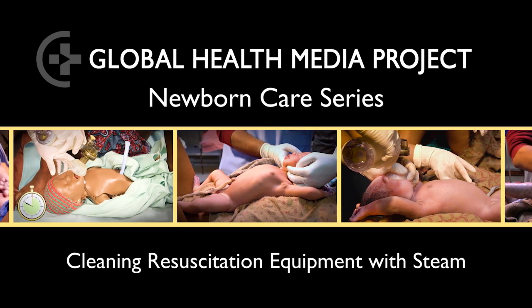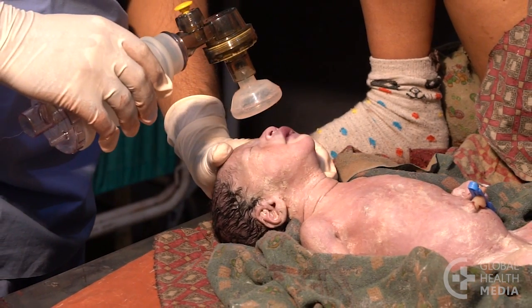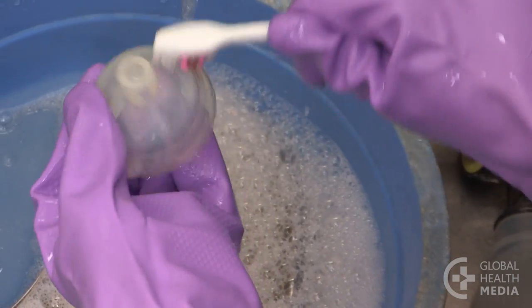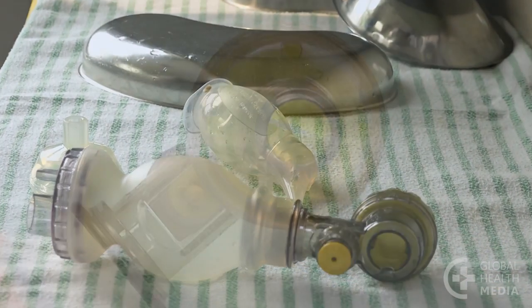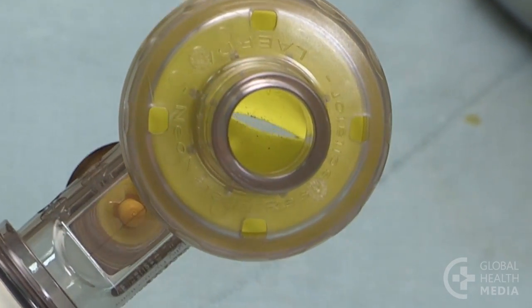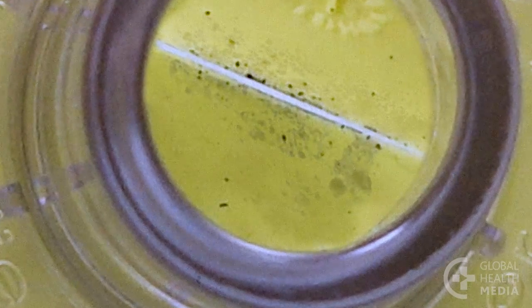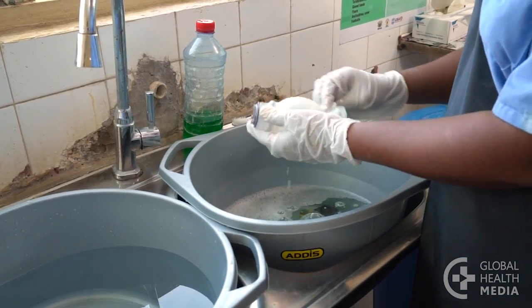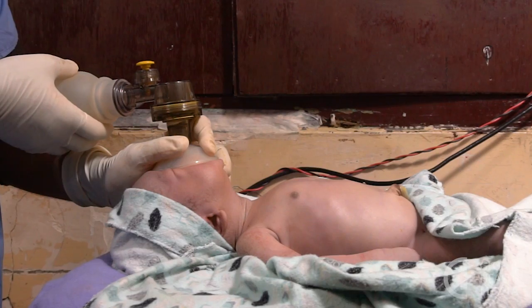Cleaning Resuscitation Equipment with Steam. During use, resuscitation equipment becomes contaminated with the body fluids of mother and baby. If you simply wash your equipment with soapy water and set it to dry, the equipment may appear clean. Harmful germs, too small to see, may still remain. These germs can pass into a baby's airway leading to infection. This video will show the key steps of cleaning resuscitation equipment using steam to disinfect the parts. This will make the equipment safe for the next baby.